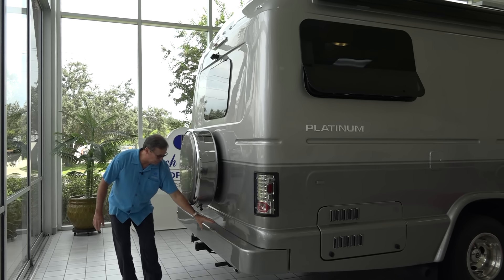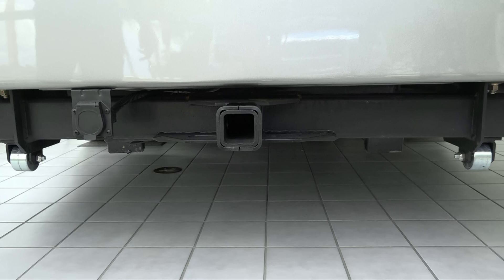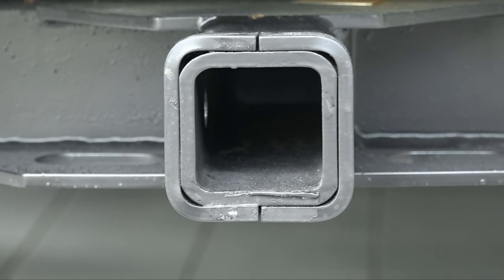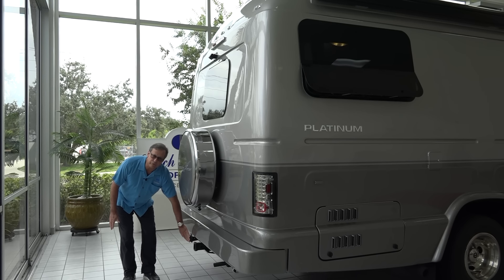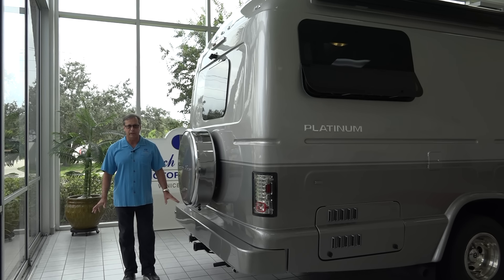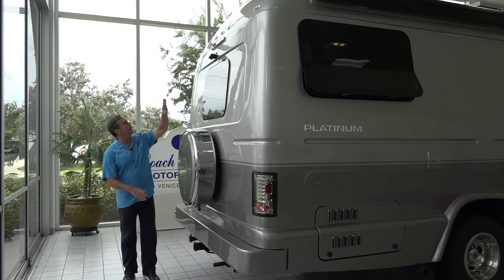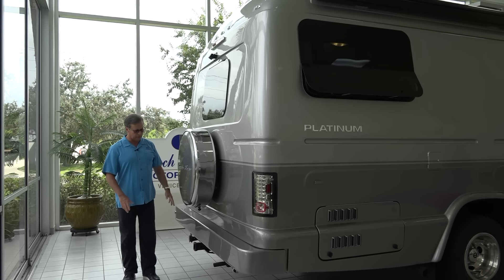This bumper houses the sewer hose carrier — nice long bumper. We have a very heavy-duty hitch rated at 10,000 pounds with the connector for your trailer. Brake controllers are optional — they don't come standard anymore. But it really is a nicely aerodynamically designed vehicle.